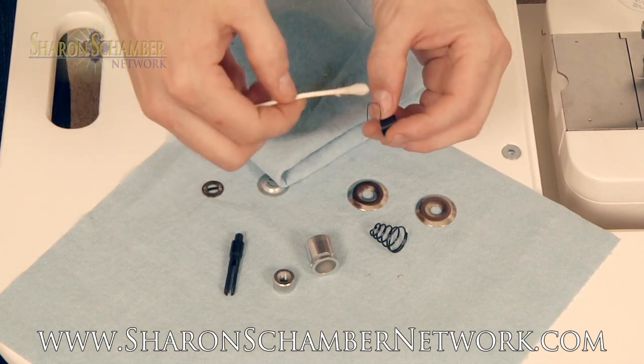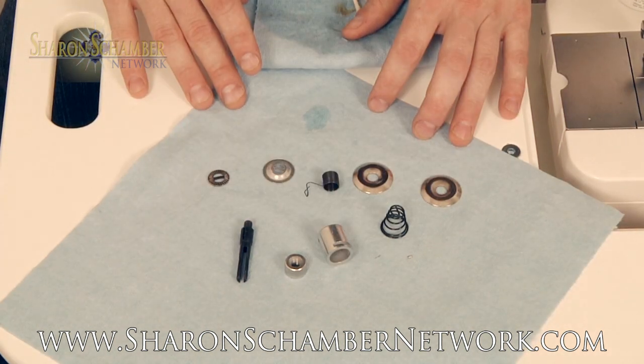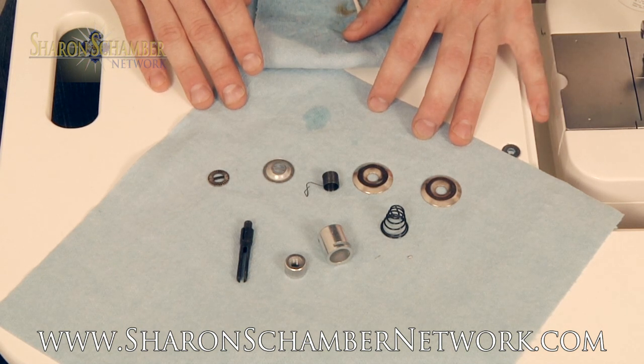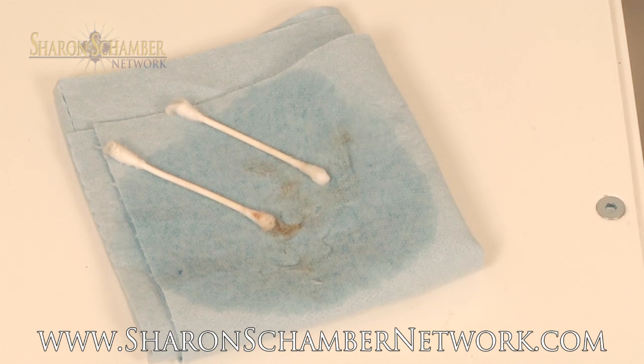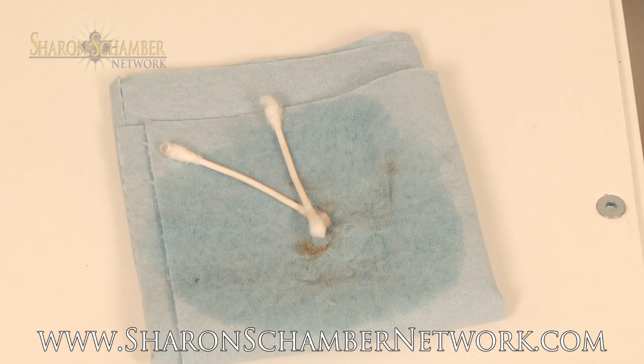I also like to use a q-tip on the spring. Now that we have cleaned all the parts, we need to reassemble the tension assembly. Even with this lightly used tension assembly, you can see the amount of dirt and debris build up. This would have ended up onto the thread and into your project. Sewing machine maintenance will not only prolong the life of your machine, but also make your projects better in the end.